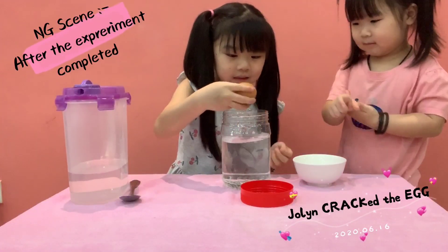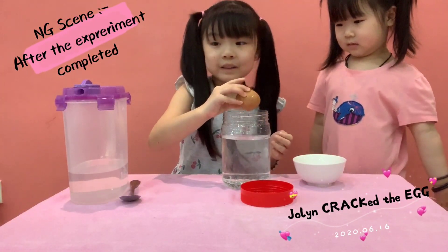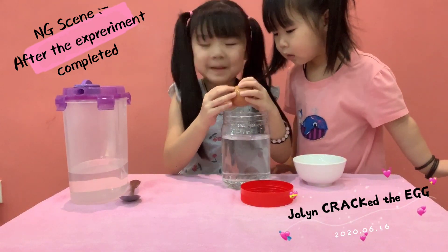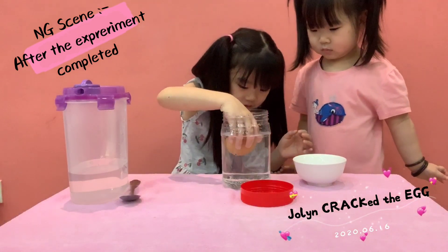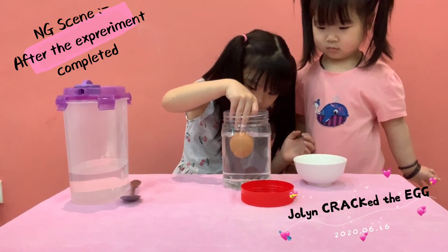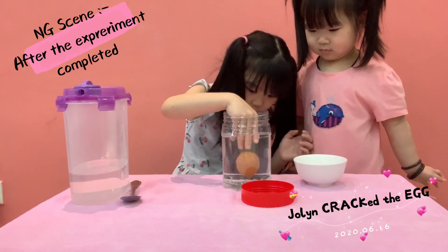Let me see if you want to do it. Oh, don't crack the egg — maybe it will crack. Oh no, it's cracking! It's not cold. You crack it, don't crack it! Boing, boing, boing, boing, boing!